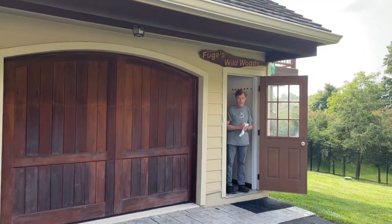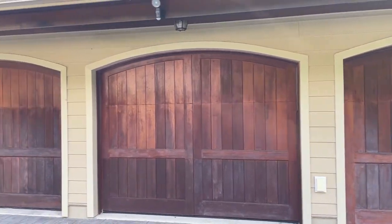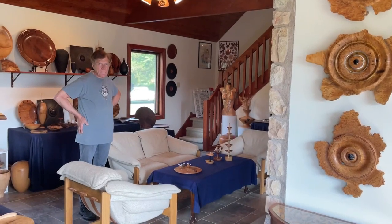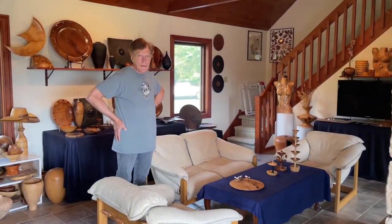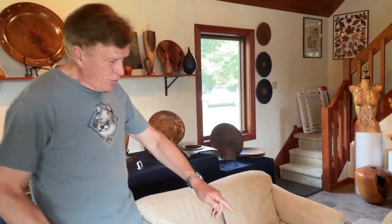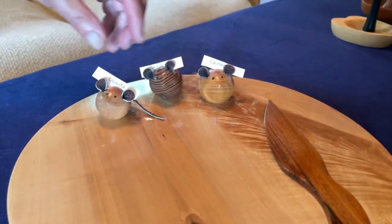We're at Fuger's Wild Woods. Hey Dennis, what a great shop! I'm so excited to be here today. This is the upstairs of Dennis's studio. Of course this is Dennis, and Dennis, what are you going to teach us today?